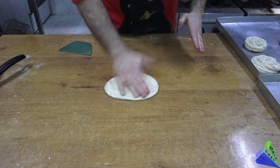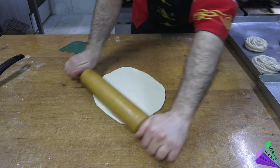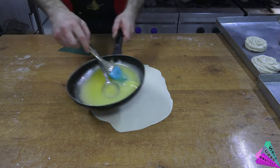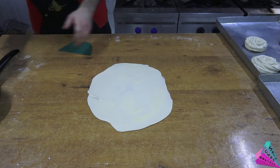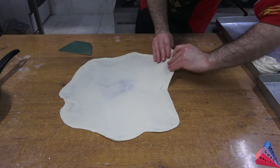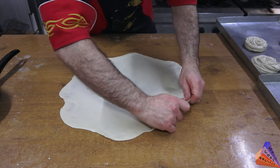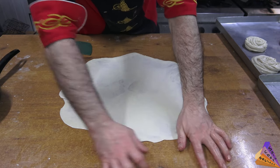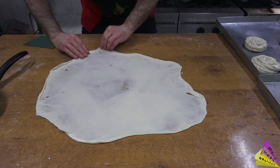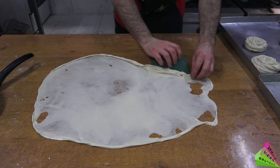It is easier to open if you use a rolling pin. When making this pastry, the dough may tear slightly due to the flour used, but it doesn't matter. It would be better if you use a hard flour like pizza flour.